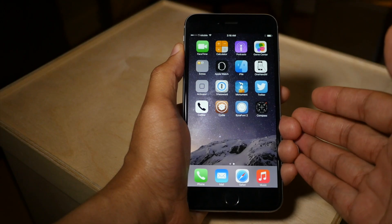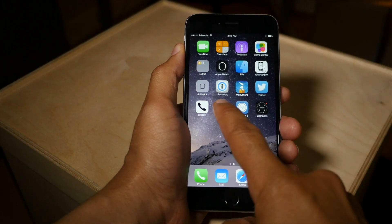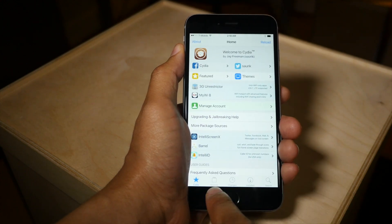If you're already jailbroken on iOS 8.3, how do you update to the latest version of Taiji? Well, I'm going to show you how to do so right now.